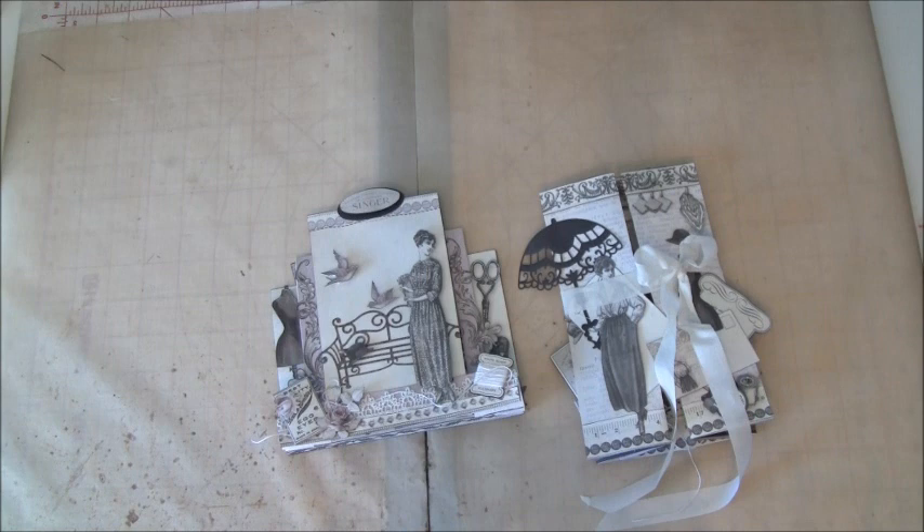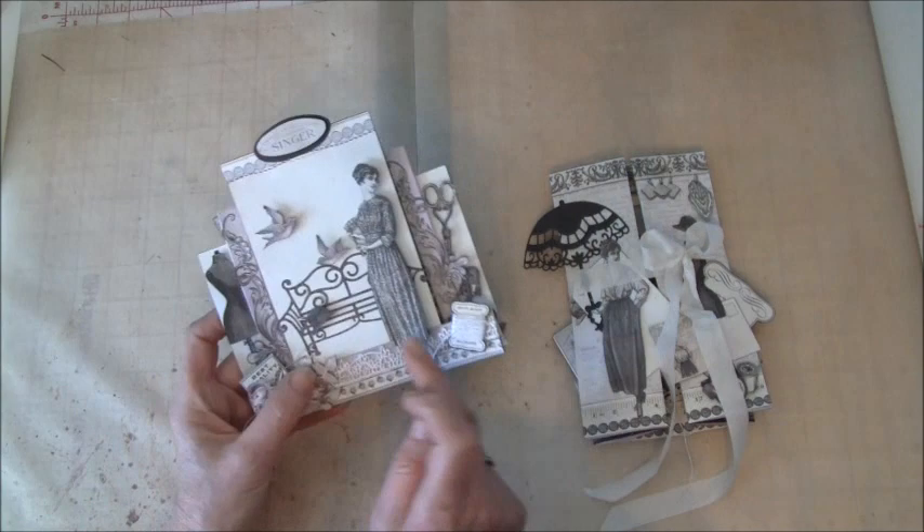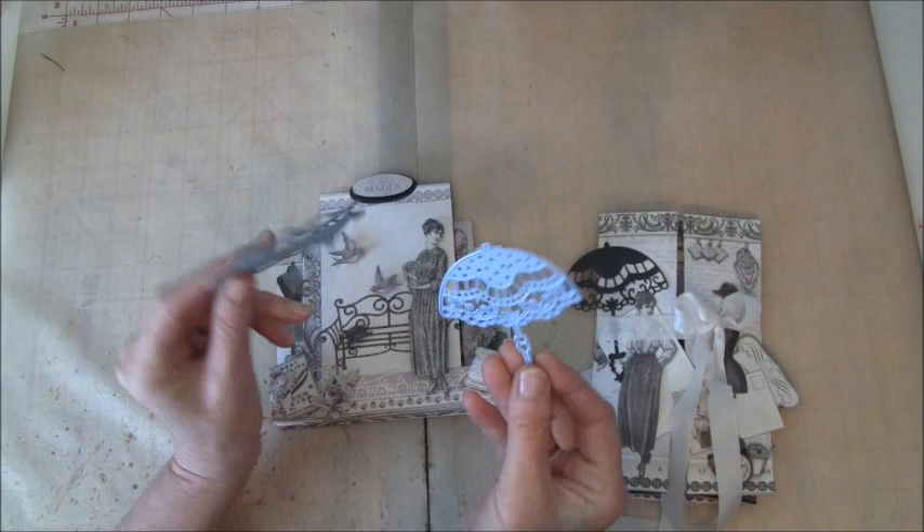Hello everyone, it's Anna from Anna's Paper Creations. In this video I will answer some questions that I got on my blog, videos, messages, and mails. The first question was about the 3D pop-up cards I made — what dies I used. Here is a bench and this umbrella, and these dies are from Marianna Designs. They are really fun and great to use.